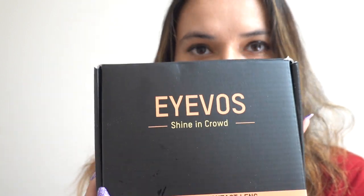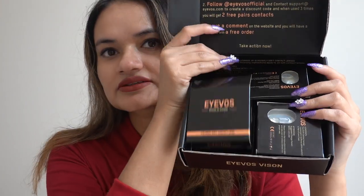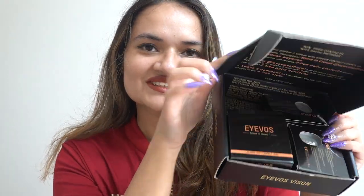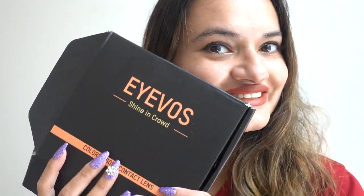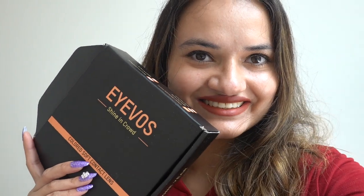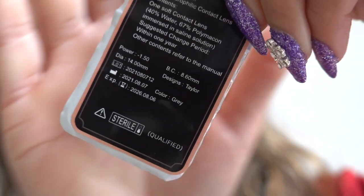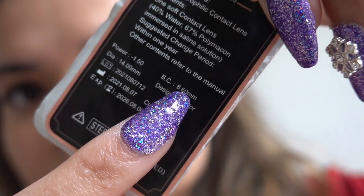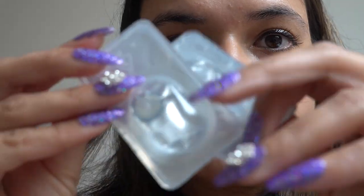Today I'm so excited to share with you all some contact lenses from the brand I-WAS, who was kind enough to send some of their contact lenses to me for review. I have already tried three of their contact lenses and I'm already in love with them. In total, I'll be showing you guys five contact lenses, so without wasting any more time, let's jump straight into the video.